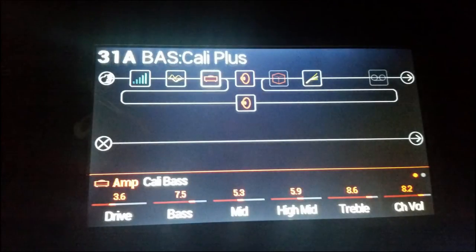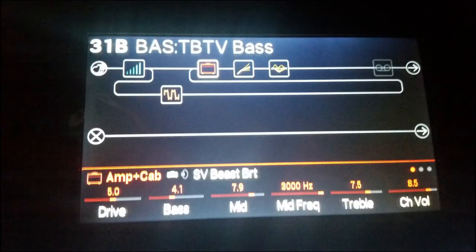Alright, so the first preset on bank 31 is called Kali Plus. And the next preset is called TBT TV Bass.